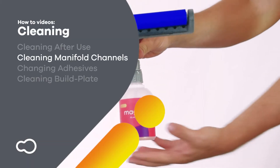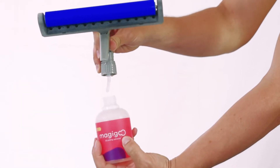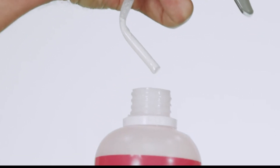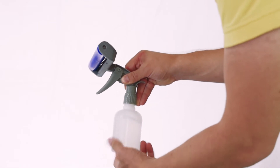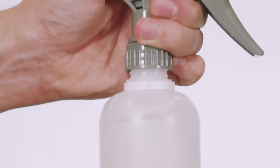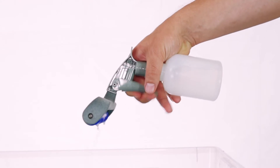If you are planning to store the manifold for long periods of time or to change adhesive type, it is recommended to clean the internal manifold channels with water. First, remove the adhesive bottle from the manifold assembly, close it, and swap it for an empty bottle filled with tap water. Tighten the bottle and pump for at least 15 times to clear the adhesive. It is recommended to perform this procedure over a sink or an appropriate waste container.